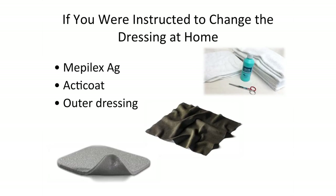If you are instructed to change this dressing at home, set up the supplies you need in a clean area near your shower.